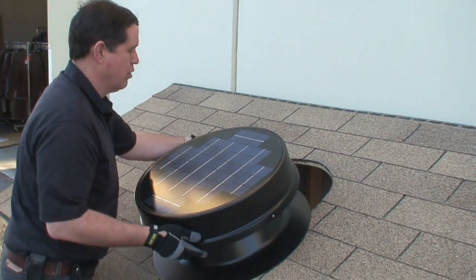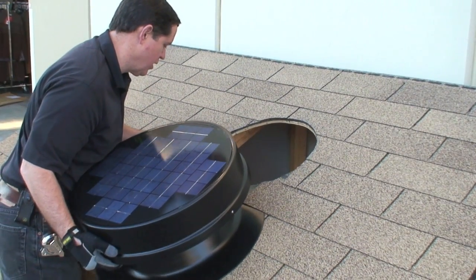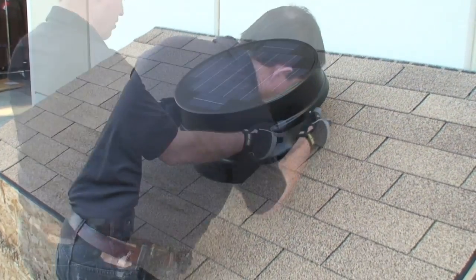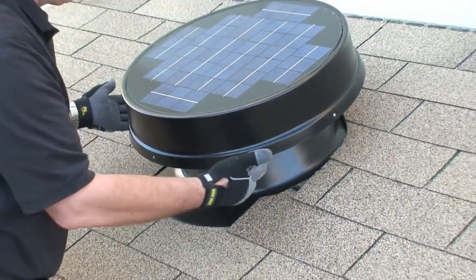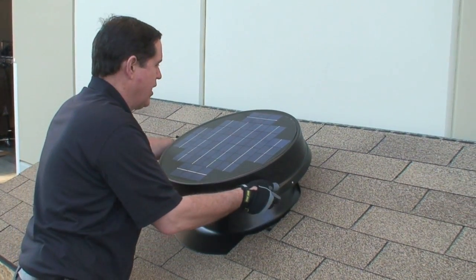After the hole is prepped, we're going to slide the flashing in and do a dry fit — placing it underneath the shingles. I'm going to pull it off now, place some sealant underneath the bottom of the solar fan, place it back under the shingles, and then we'll fasten it down.